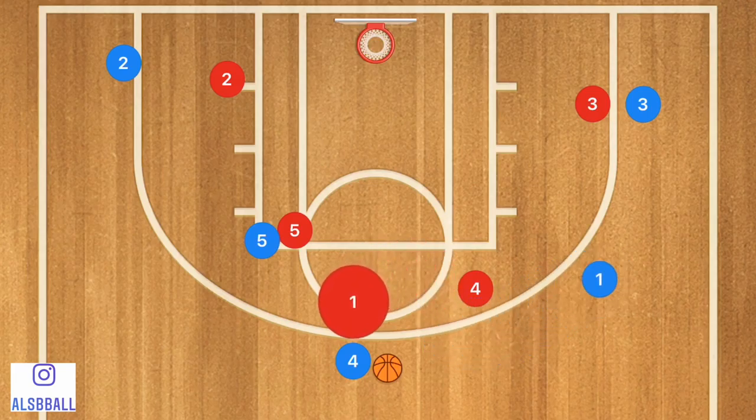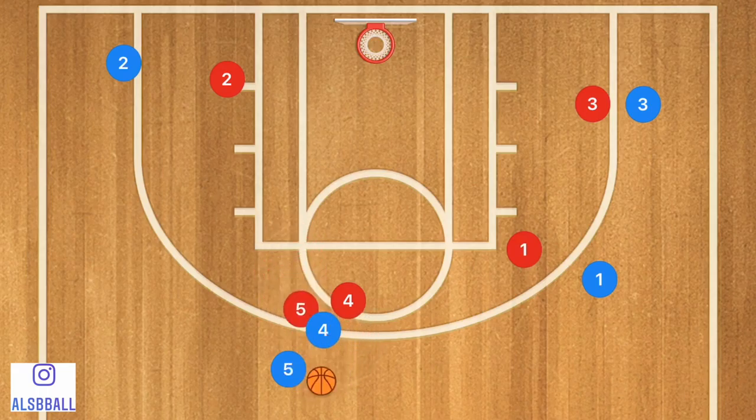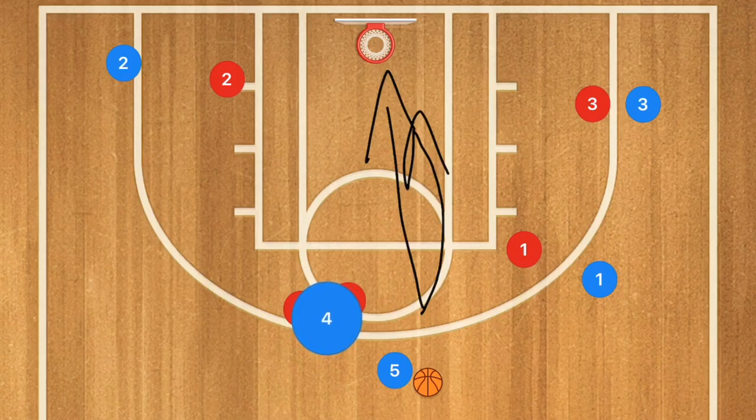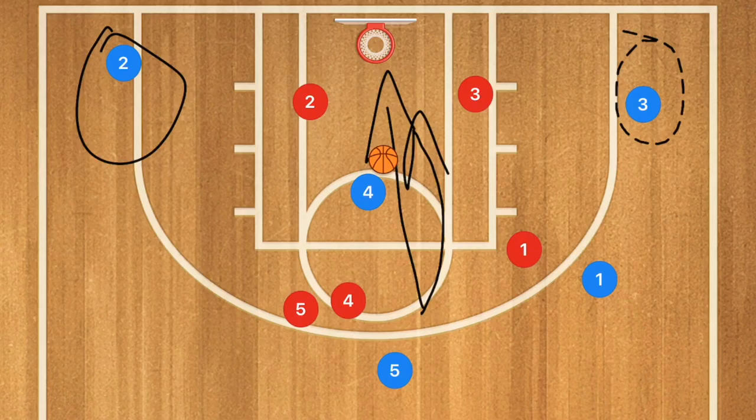Player one is then going to clear out. This could have been a switch or it might not have been — it doesn't matter. Player five is then going to come out and use player four as a screen, and this is going to be another dribble handoff. Player five is going to curl around; he can either drive towards the rim, spot up for the shot, or player four can roll off the screen and cut towards the rim. If player four gets the ball, this could collapse the lower two defenders, leaving two players open for a mid-range or three-point shot.